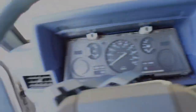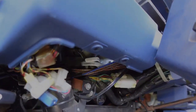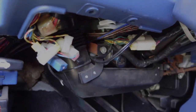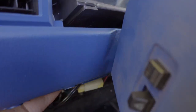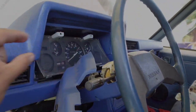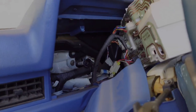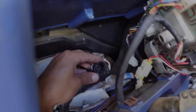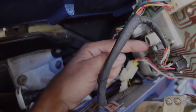Once you have the bezel off, there are four Phillips — two up top and two at the bottom. Once those are off, reach your hand under the air tube to the back and feel for the speedo cable toward the middle of the cluster. There's a little clip you pinch and pull out, then you can pull the cluster out a bit. You'd push the release button on the speedo cable and pull it off, then slide it out and unplug all of your harness plugs.